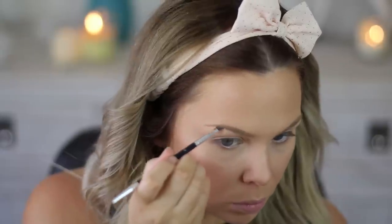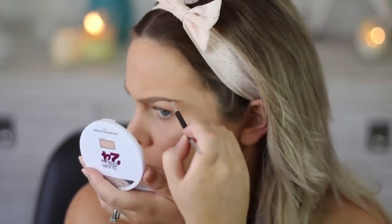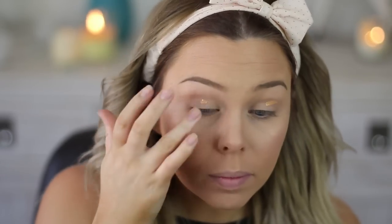Next up it's time for brows, and I'm using the NYX eyebrow gel. Some people compare it to the Anastasia Beverly Hills Dip Brow, but for me the product is different — I can't exactly describe how, but I definitely like the Dip Brow better. This one also dries really quickly.